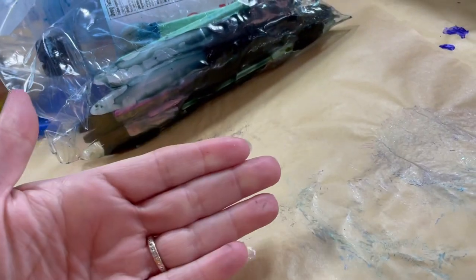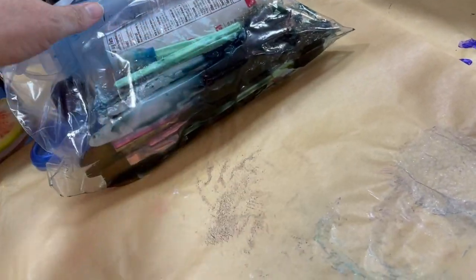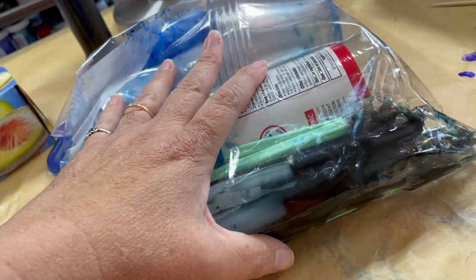This is old paper in the bag — it's not coming up on my hands or anything like that. So everything that was in my bag with this was protected, and the mess stayed contained.